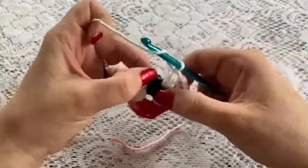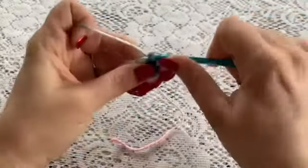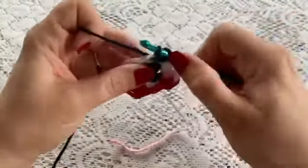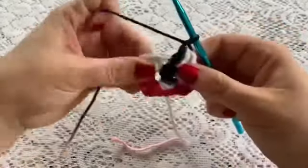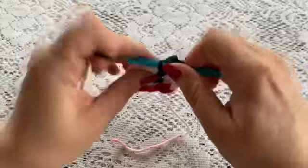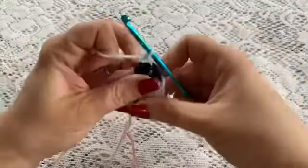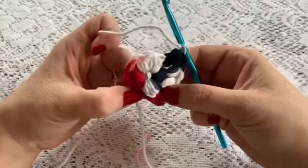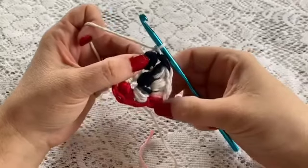Moving on to the stitch at the top of the next puff: yarn over, bring up your loop — there's one, two, and three. Pull through all your loops, chain one. Then in the chain space do another one: one, two, and three, pull through, chain one. Continue doing this all the way around until you reach the end of your round. You should end up with 12 puffs for this round.